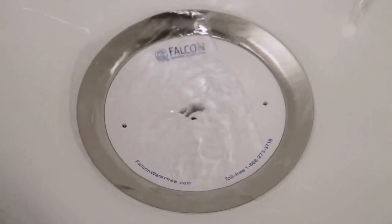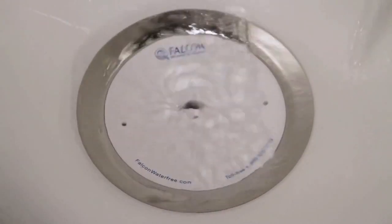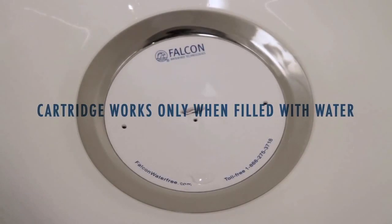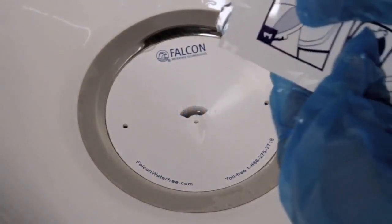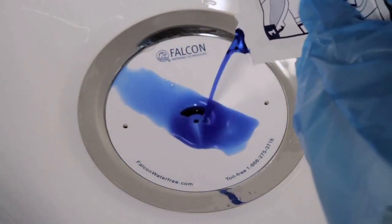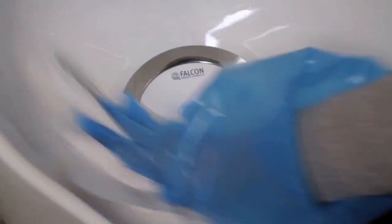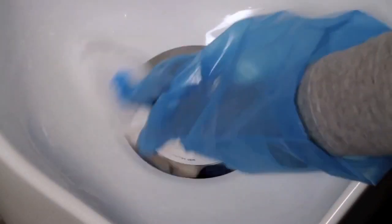Next, using fresh water from your gallon container, fill the cartridge until no air bubbles appear. This step is very important. The cartridge will work correctly only if it has been properly filled with fresh water. Once the cartridge is completely filled with fresh water, add the entire contents of the sealant package and be sure to allow enough time for the sealant to drain completely into the cartridge. Wipe any excess sealant from the surface of the cartridge. There should be no odor from the urinal once the sealed cartridge is in place.